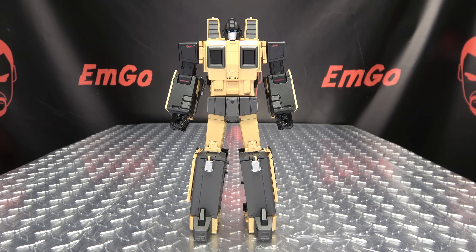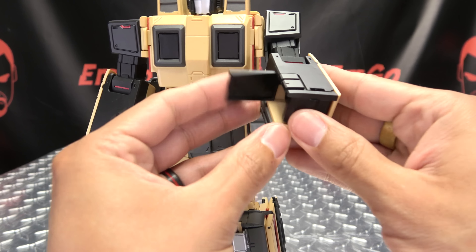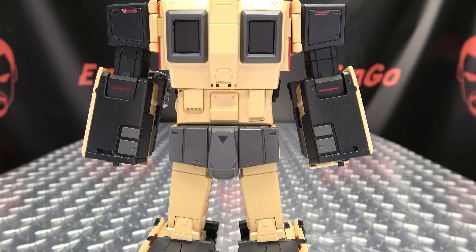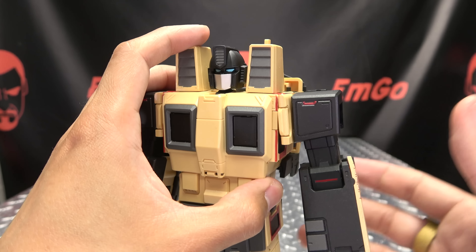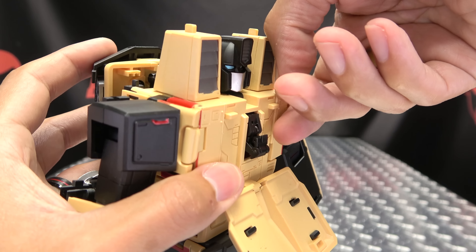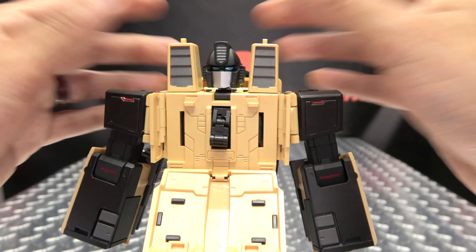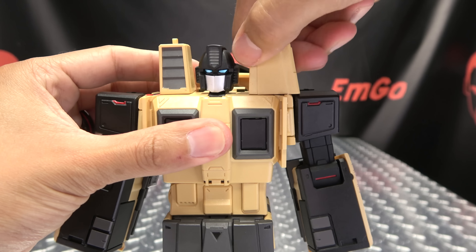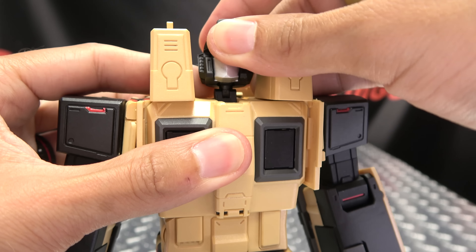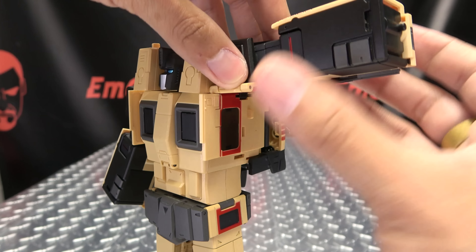To get him into train mode, first we're going to open up this panel, flip in the hand, and close that up — same on the other side. Next, we're going to come up here and untab the shoulder sections. We can also open up the chest and flip out these panels, which are quite snug on my copy. Then close the chest back up, rotate the shoulder pauldrons forward, and the head is going to shift forward on this double hinge — be careful because you can pop his head off the ball joint if you're not careful.